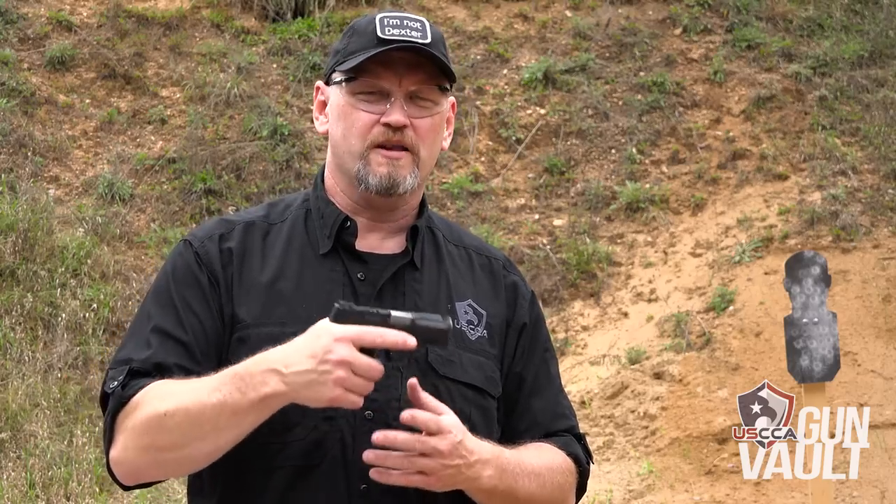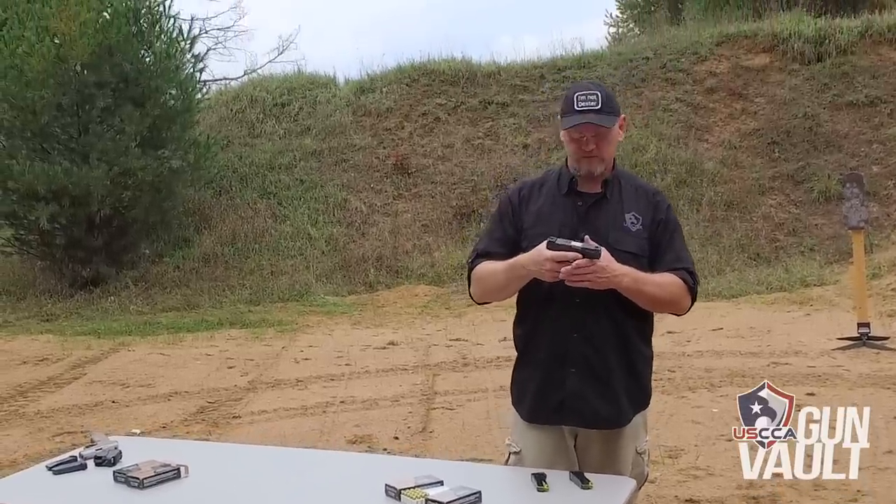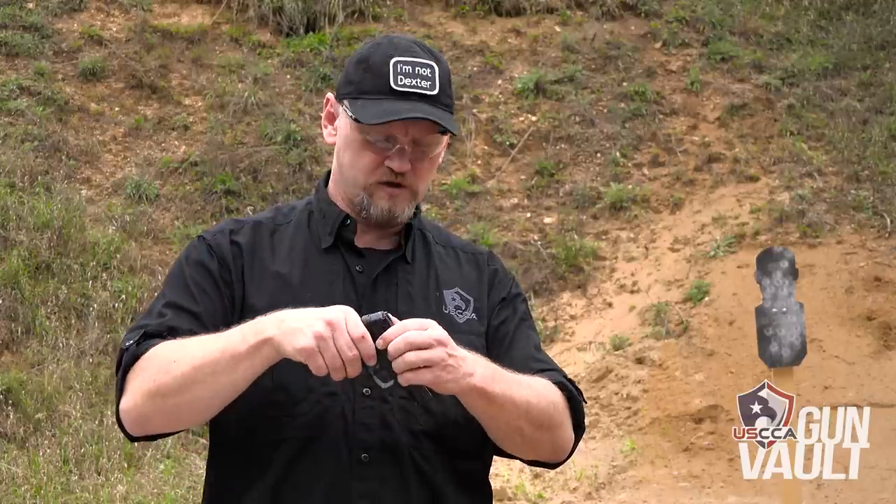This is a 9mm, 12-round magazine. A couple of the things I really like about the Taurus Millennium G2 — this is the PT-111, that's the model number, and it's the G2 version. You may have heard some things about recalls from Taurus pistols. This pistol is not covered by that recall — nothing wrong with this pistol. I will say even before the end of this segment, this is a pistol you should probably buy if you want a small 12-round 9mm pistol.